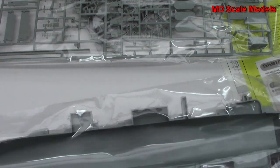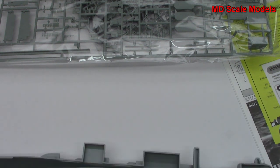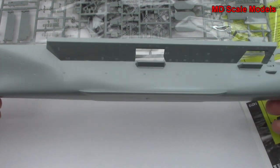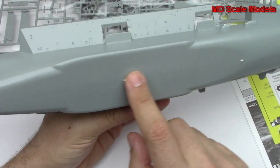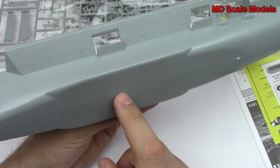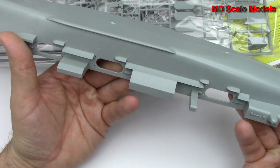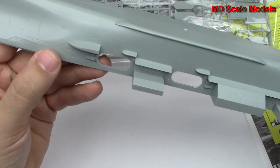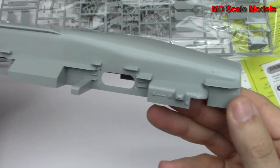Let's have a look at our main hull. It's fairly well molded. We do have some mold lines. Pretty clean the rest of it, with some nice details on the side. Here you can see our elevators going up and down.